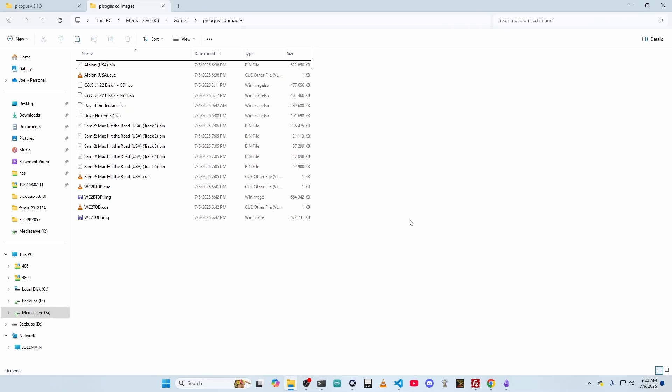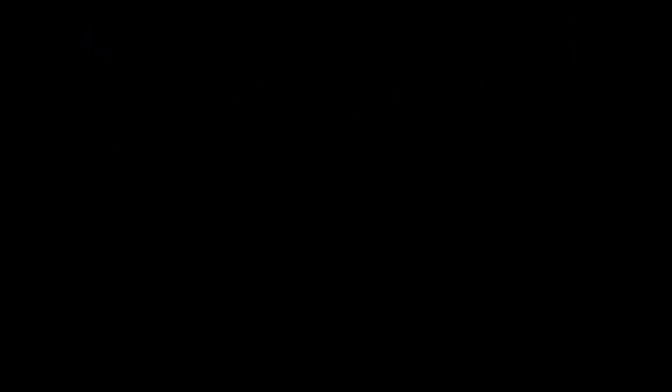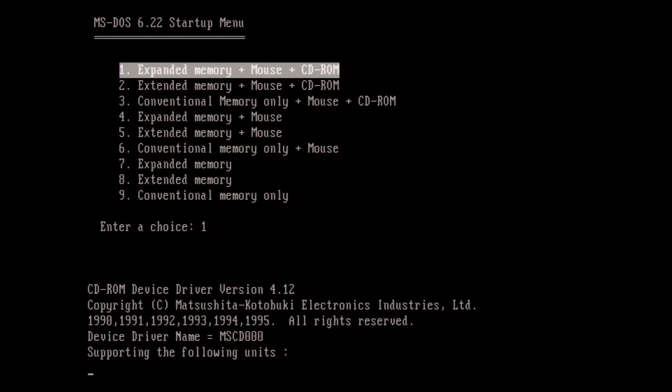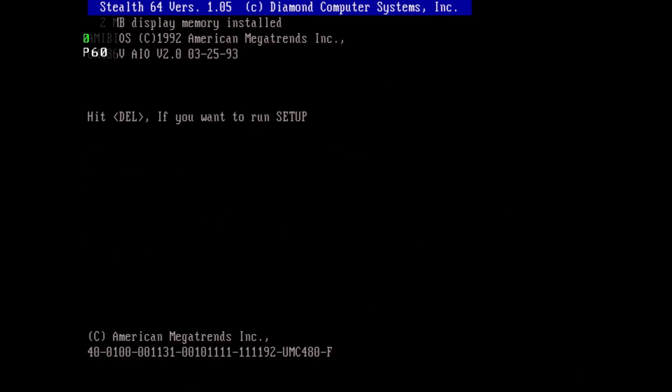I'm trying out a new setup here using OBS — you should be seeing the 486 machine. This is the boot menu on the 486. I've updated the autoexec.bat so the first option should be loading that driver. One thing I did notice is often on the first boot up it will not see the CD-ROM drive, or the emulated CD-ROM. You can see it's saying interface board or CD-ROM drive not ready. If I reboot, then on the second boot it will usually pick it up.